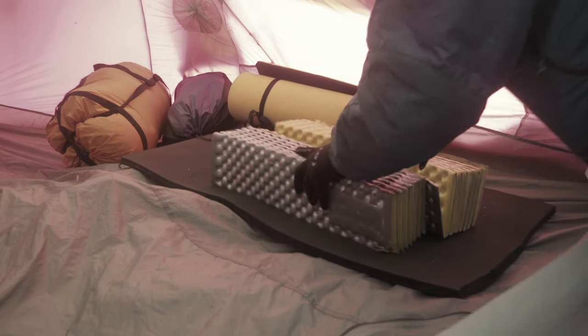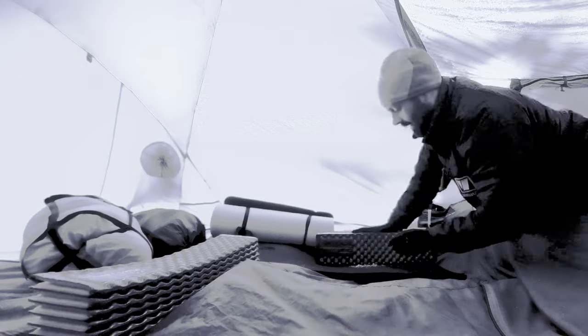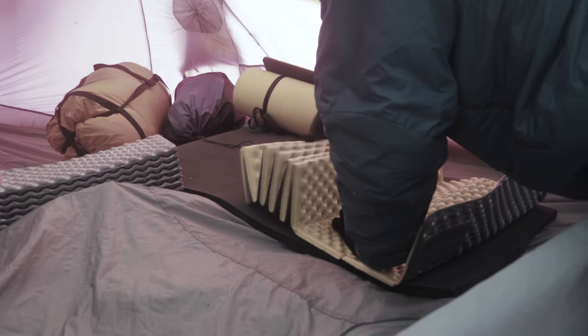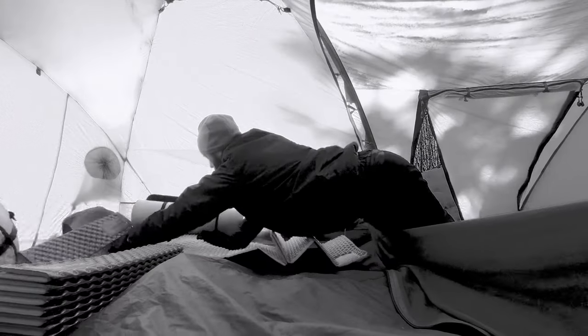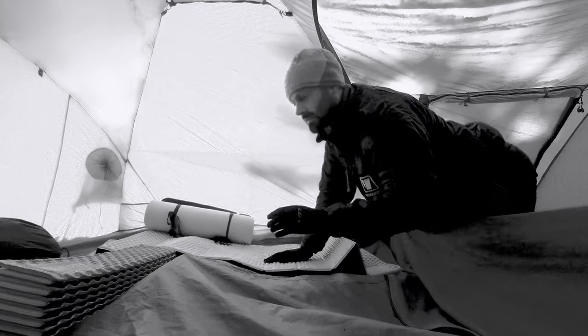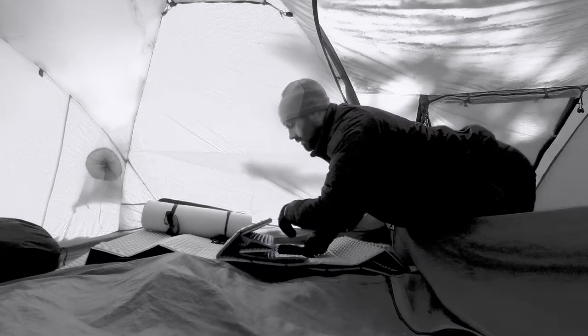On top of that I bring in the old concertina Z-Lite — these are Therm-a-Rest Z-Lites, the original of this type with the egg cup design. They pack down nicely and don't ping out. I tend to lay out my Z-Lites depending on what sort of surface we're on — sometimes one full length and the other half length, so you can fiddle around with whether you need more protection under one part of your body than another.